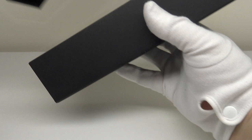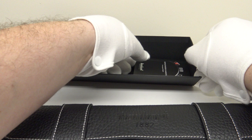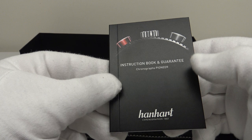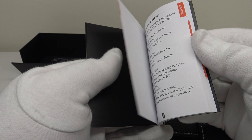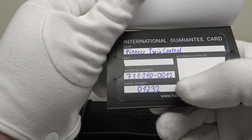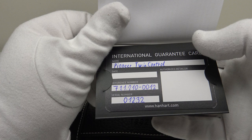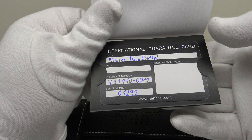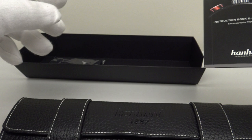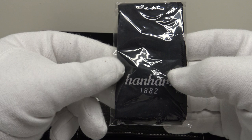Inside is the leather travel watch roll. One pulls down the flap and removes the roll. One also gets an owner's instruction book and guarantee booklet — very comprehensive, with good diagrams detailing how to operate the chronograph movement. On the back page is the international guarantee card, filled in with the reference and serial number of the piece, to be stamped by the authorized dealer with the date of purchase. The Pioneer Twin Control is covered by a two-year international guarantee.